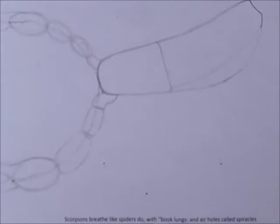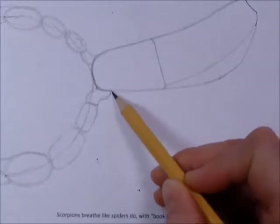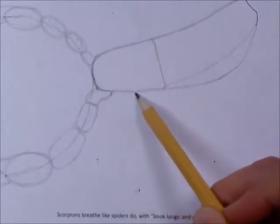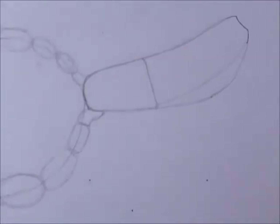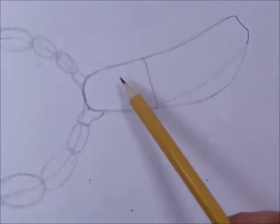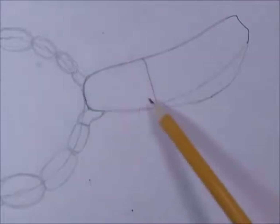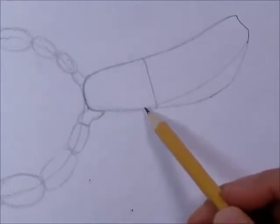Now we'll block in the legs a little bit. Right in this space here, we want to put in four little cone-shaped things. This region is the cephalothorax. In an insect you have the head, thorax, and abdomen — three body parts. In an arachnid, which the scorpion is (like a spider), you have two body parts. The head and thorax get crunched together, so we call this the cephalothorax, meaning head and thorax combined. The abdomen is back here. The cephalothorax has the eyes and legs coming off of it.